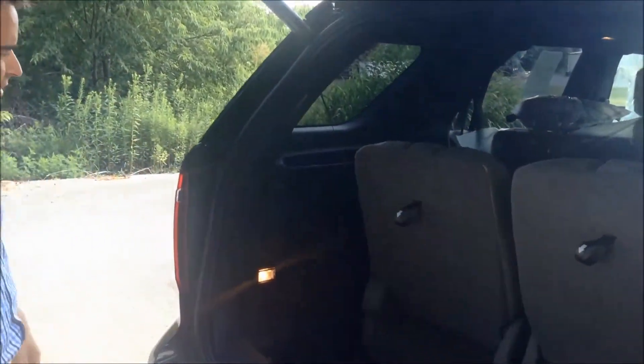Hey everyone, it's Justin Zipper from Shepard Ford Heron-Danville. Today we're outside our 2015 Ford Explorer Limited Edition. The great thing with the Limited Edition is you get a powered third row folding seat. The good thing is you get controls right back here and you have a multitude of options.